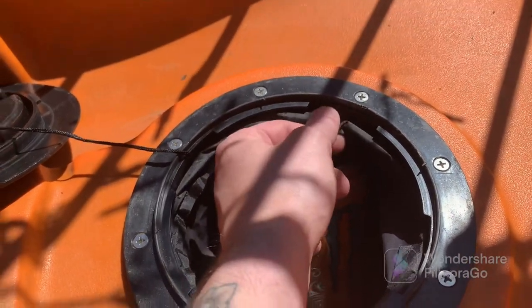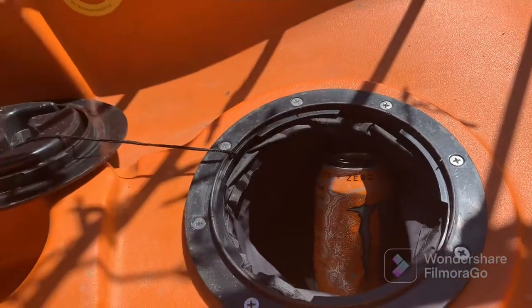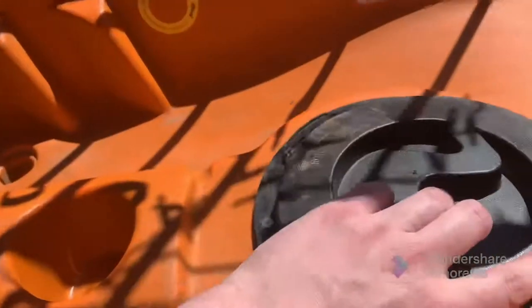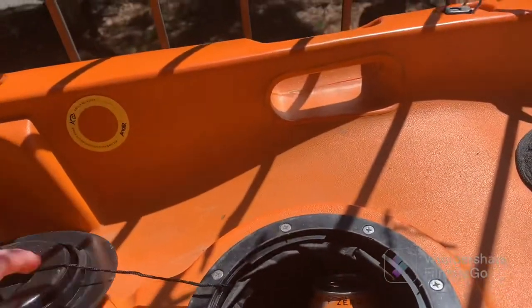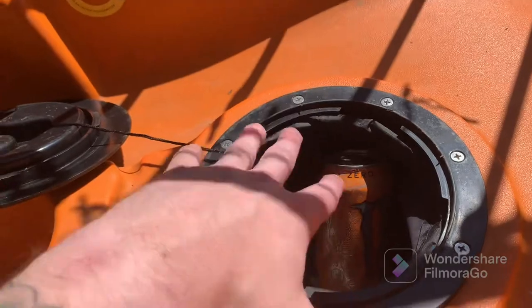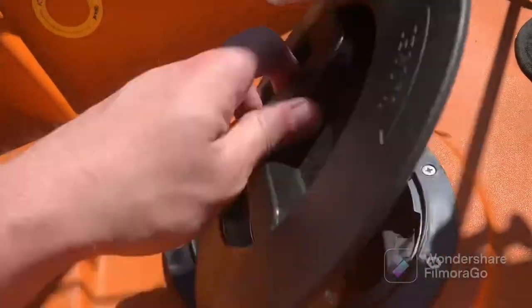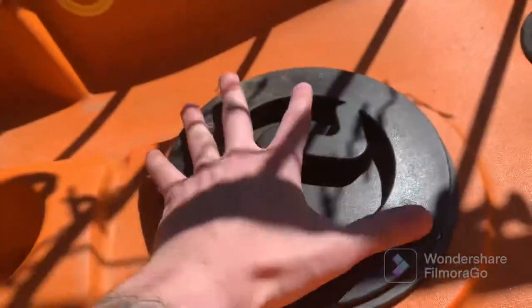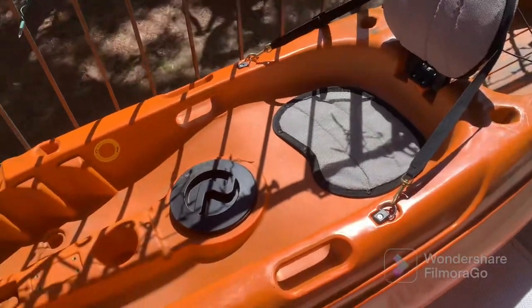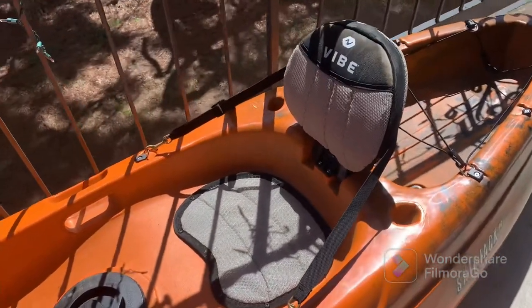If you've ever taken on water in the kayak, you want your stuff to be watertight. In my experience, I had the top screwed down and everything, but I took on some water from the wake of a boat that came over the side, and I ended up with a good bit of water in my hull. So that's something to consider. I don't keep anything super precious in there anyway — most of the time I'll just stick my keys or maybe some bait in there for a quick swap, but otherwise it's pretty good.